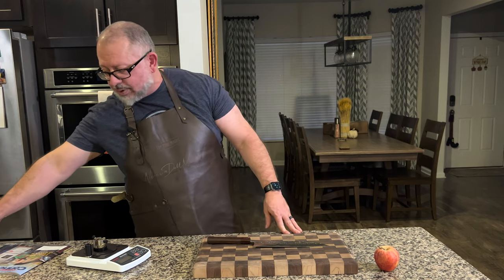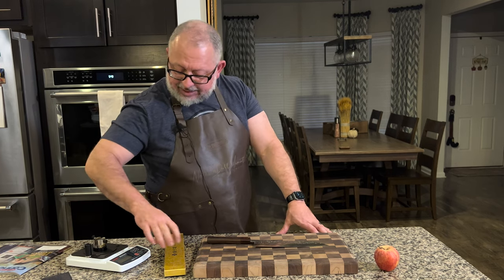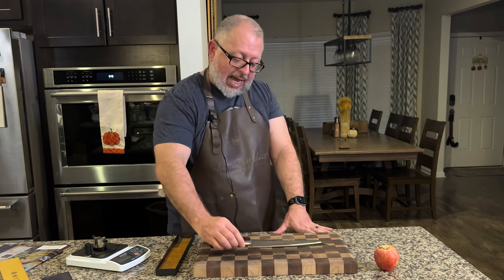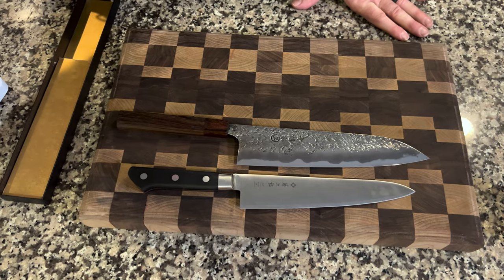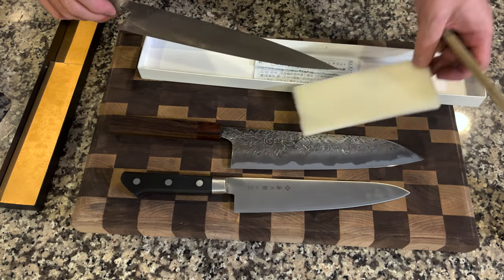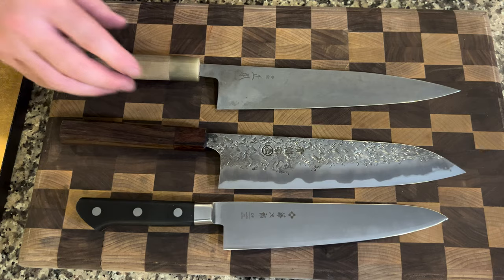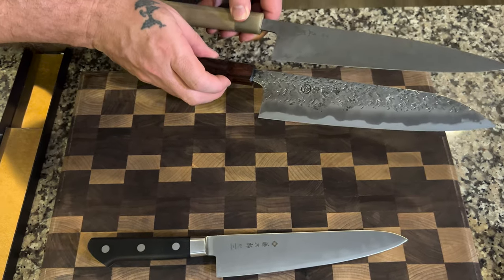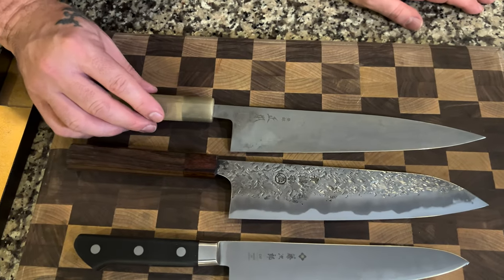I'm going to get out two other knives for a comparison. First is a standard Tojiro VG-10 210mm — this one is a little shorter. And then here's the Masamoto KS at 240mm. Standing them up, you can see this 230mm knife is significantly taller than even the 240mm Masamoto. I think it's pretty obvious.